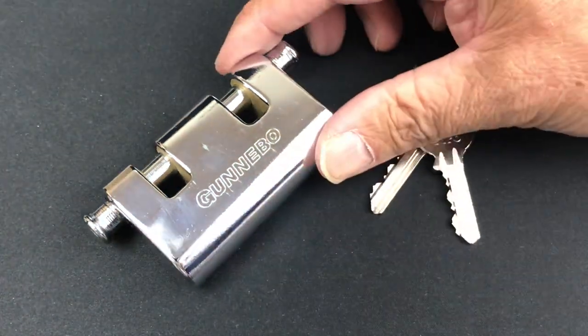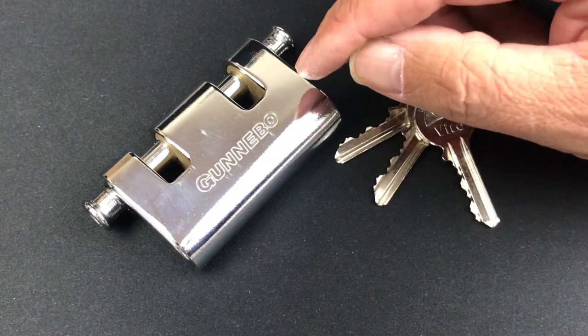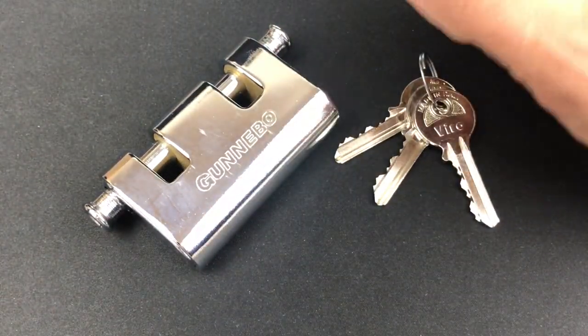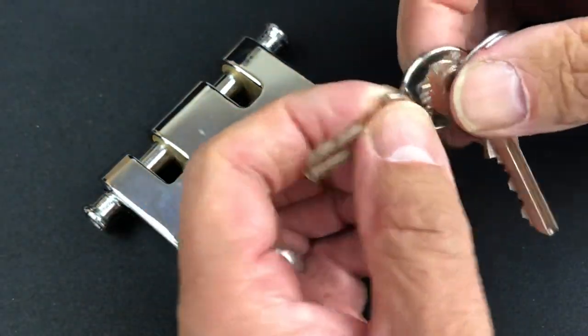Next up we've got the Vero Panzer, model 4125 KD. As you can see, it's been branded with the Ganebo brand as well, which you've probably already noticed by the key.